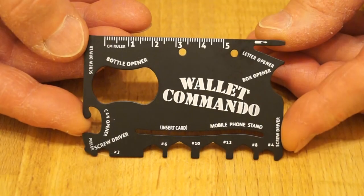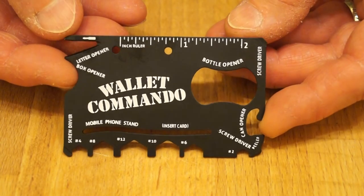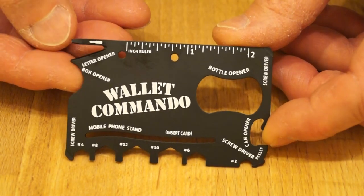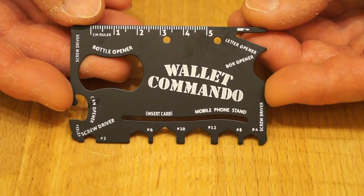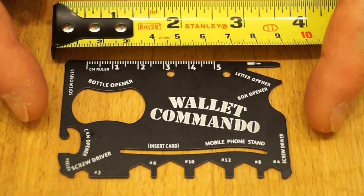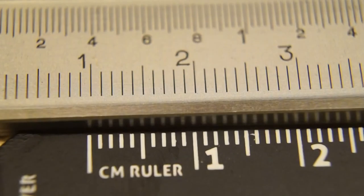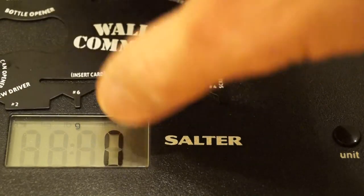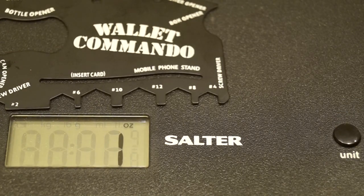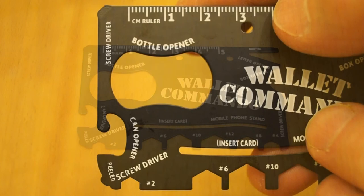Here it is — there's your metric ruler along here. Flip it over and it's more or less identical on the other side, but you've got imperial measure, little screwdrivers, spanners, and all sorts. Dimensions: 85 millimeters long, 53 millimeters wide, and 1.1 millimeters thick. The metric markings are quite accurate. It weighs in at 29 grams — 1 ounce. There's no mention of the material it's made from, so we'll have to assume it's some super-duper stainless steel.